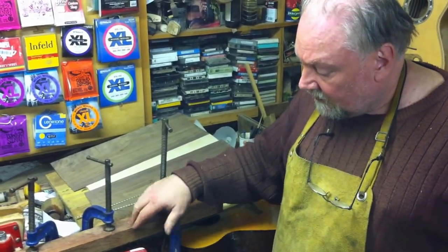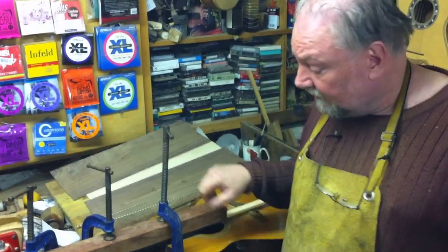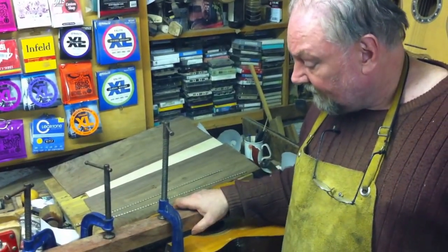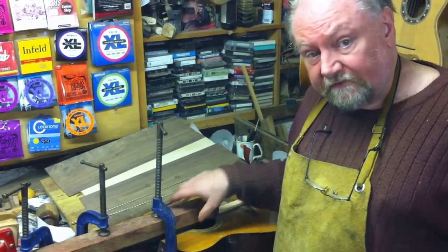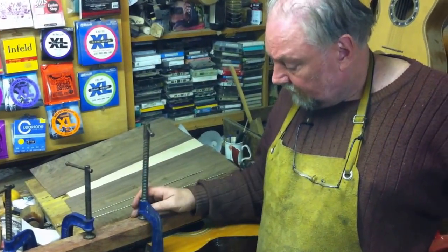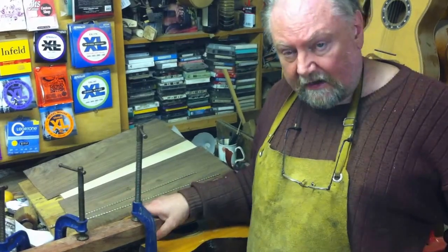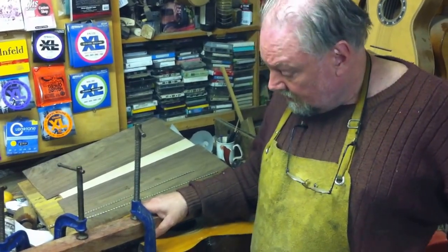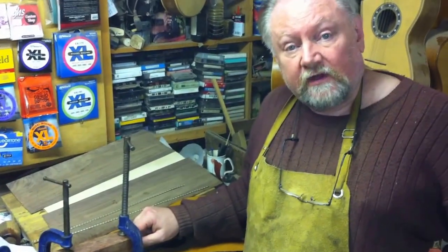That should bend enough. If you want, you can use an infrared heat lamp, which will help soften the glue between the fingerboard and the neck. So that's the trick for getting your truss rod to work again after a back bow. And that's it for now.